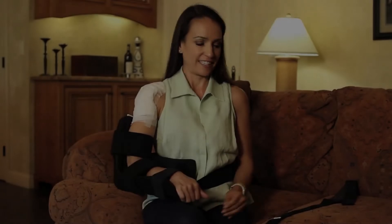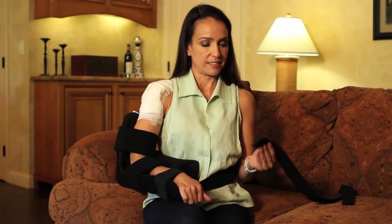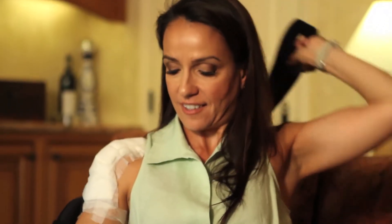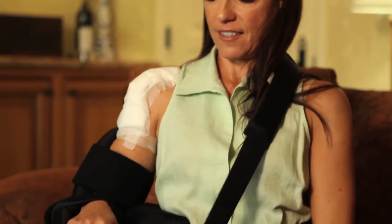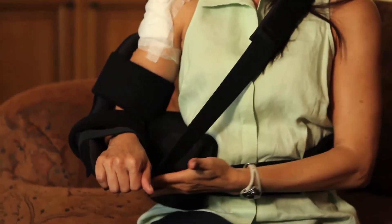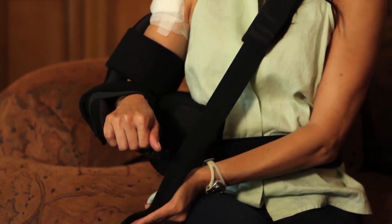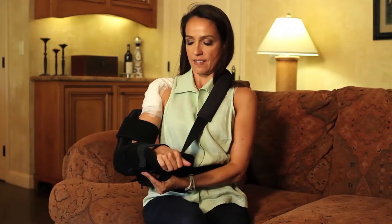The shoulder cradle is designed to work without a neck strap, but if additional support is desired for the arm, the optional neck strap can be used. Simply attach one end to the back of the cradle, bring it over the shoulder, and attach the other end on the underside of the cradle. The strap is elastic and the tightness can be adjusted by moving the attachment points.